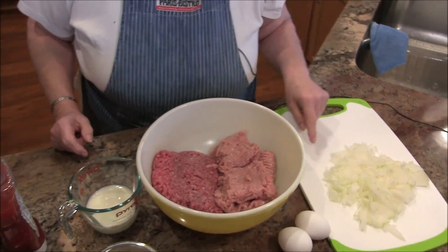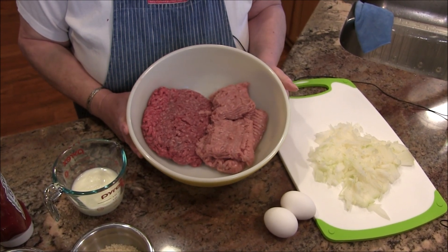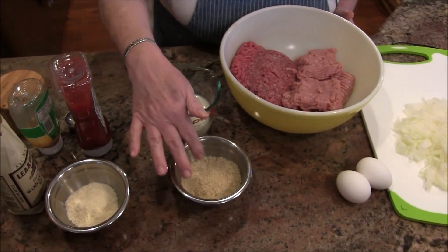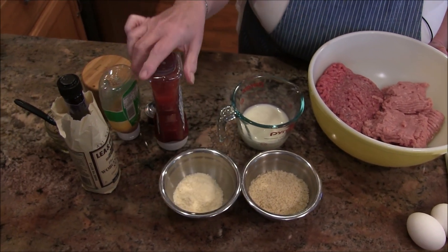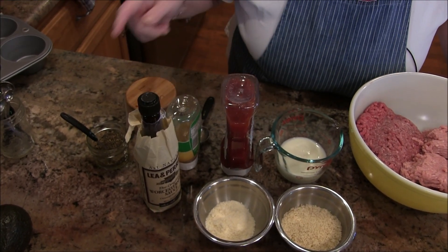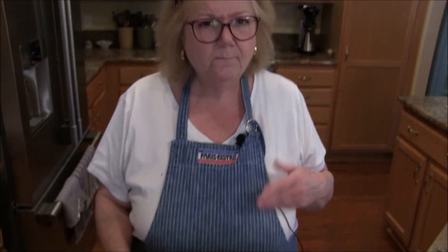I have some onion and some eggs. And then here, instead of all straight beef, I've got half beef and half turkey. Then I have some milk, some breadcrumbs — and these are panko instead of Italian because I didn't have any Italian. There's some Parmesan cheese, some ketchup, garlic, Worcestershire, and salt and pepper. So it really is the same recipe as I had used before — my mom's best meatloaf.